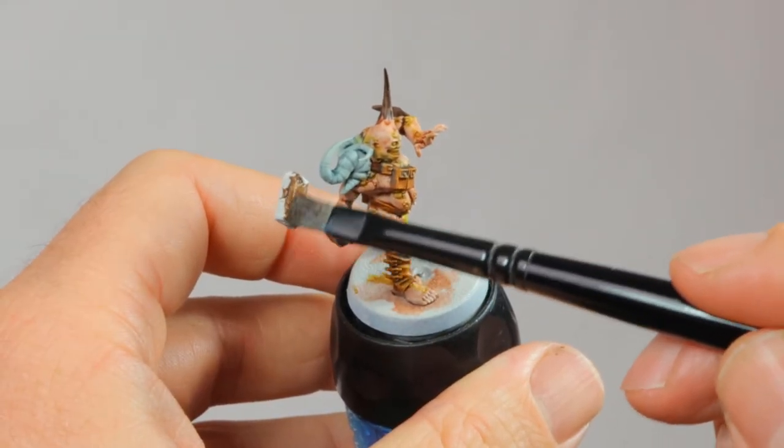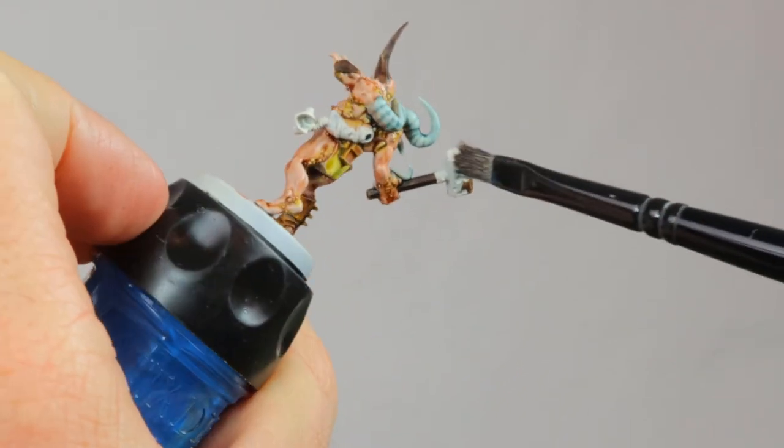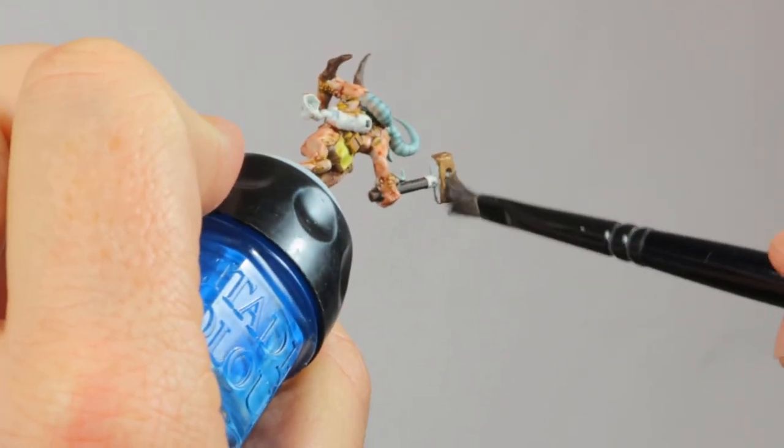Then I finally apply my standard rust recipe to the hammerhead. This is done with Typhus Corrosion, and then a light drybrush of Ryza Rust.